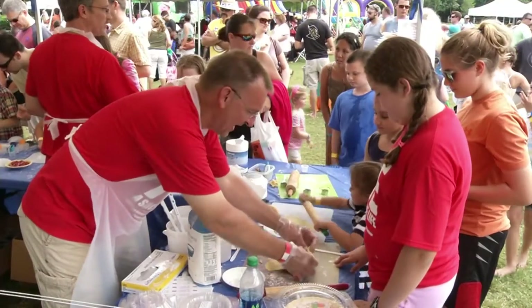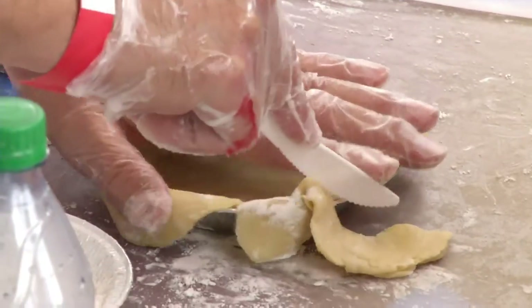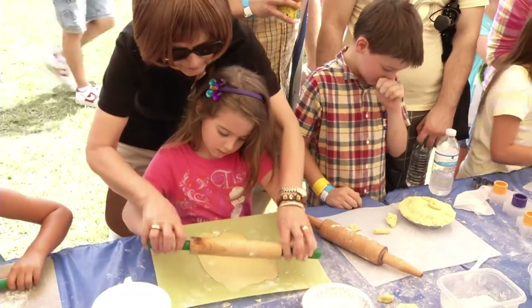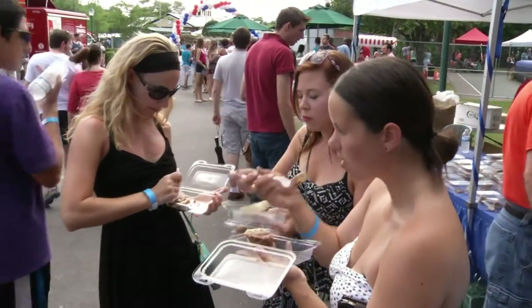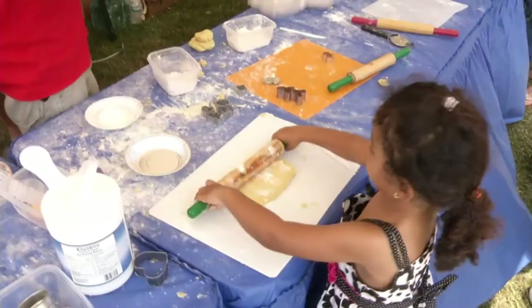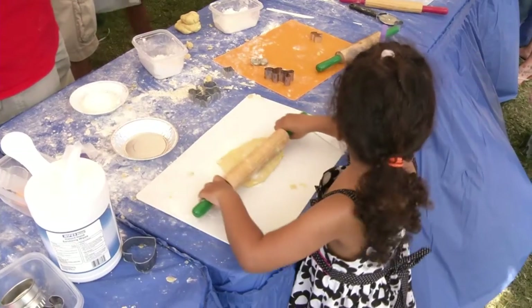My favorite part is seeing the enjoyment that people have in eating our pie. There's so much that goes into creating such a nice enjoyable sensation, and you can see — they take a bite and you see their eyebrows and their forehead wrinkle a little bit, and there's that hesitation. That's just a really cool thing to see happen.